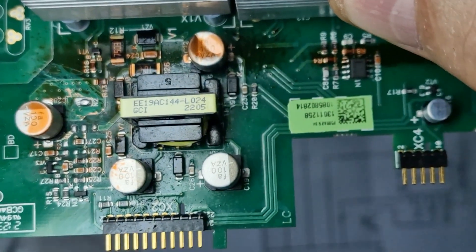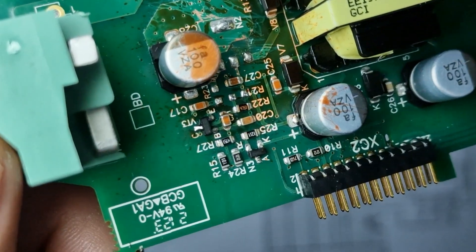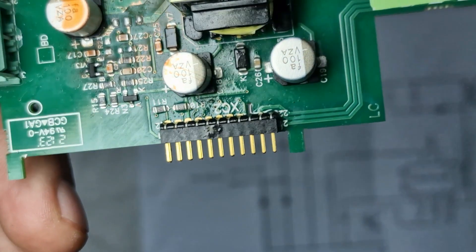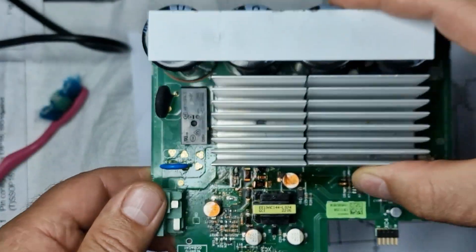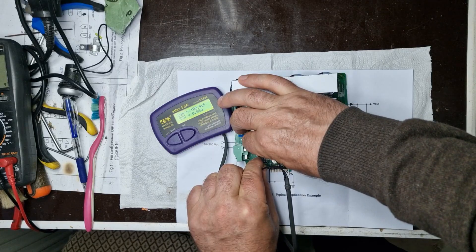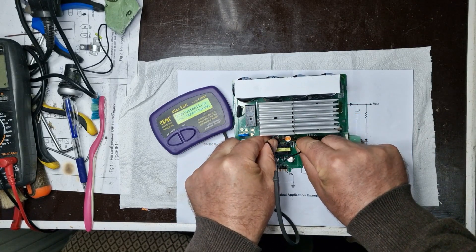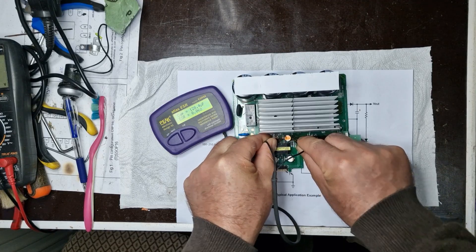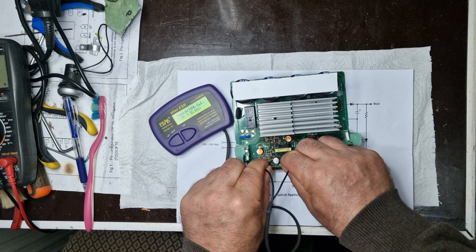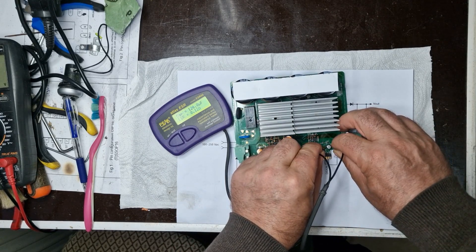The faulty resistor and transistor have been replaced with new components of identical specifications to ensure the proper functioning of the feedback circuit. Using the ESR60 device, I check both the capacitance and the ESR of the capacitors. ESR stands for Equivalent Series Resistance of the capacitor, and it is very important because even if the capacitance is correct, a high ESR can cause issues in the circuit's power supply or lead to instability.